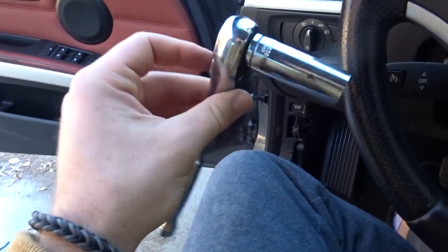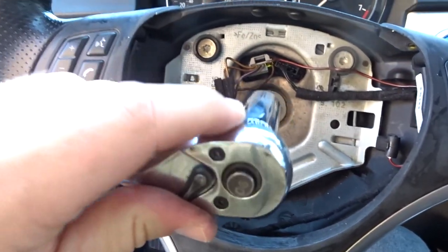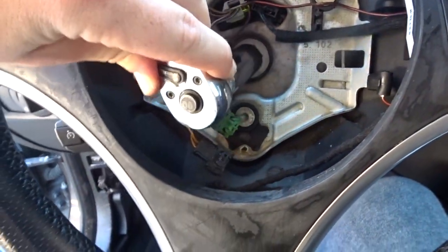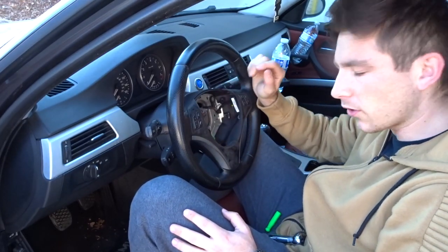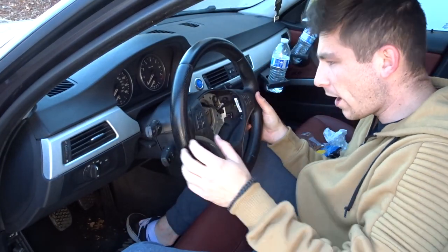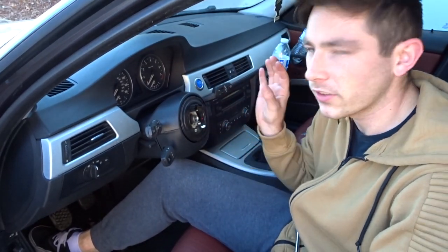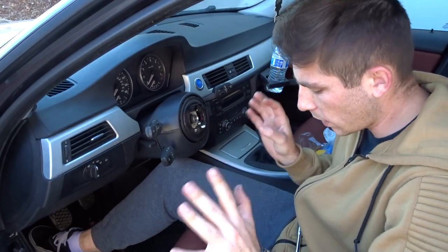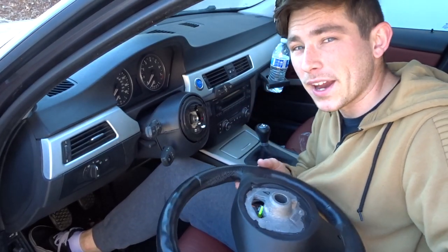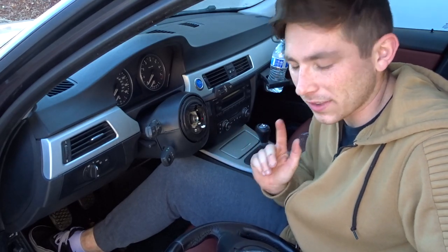The next step is to grab a 16mm socket, stick it right here, and pop out this bolt. Also, make sure you unplug these two little connectors. Once you get the bolt out, go ahead and take off the steering wheel. Make sure you don't touch the clock spring - if you touch the clock spring it could all come out and that's a big mess. Be careful when you take off the steering wheel and when you put it back on. It happened to me before and it was just a pain.